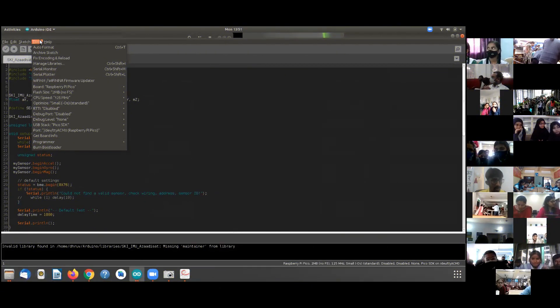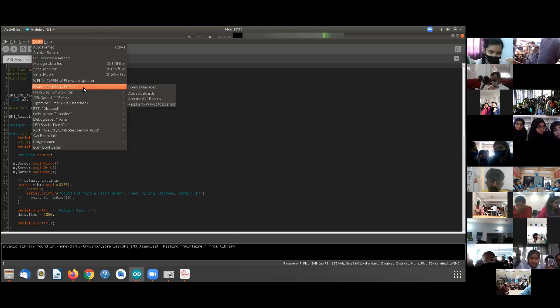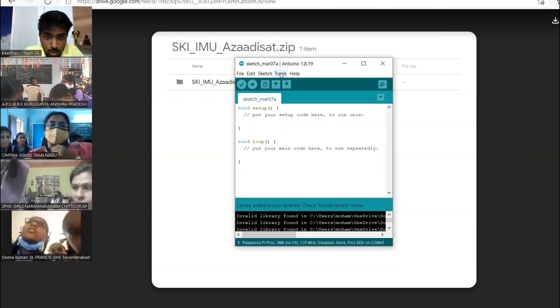USB connect kone ke baad Tools pe jana hai aap logo ko. We will go to Tools, and then Boards Manager pe jana ge. Boards — sorry, Boards pe wapis jane ge. Sketchbook and Tools, Tools pe jane se Boards pe jane kare.